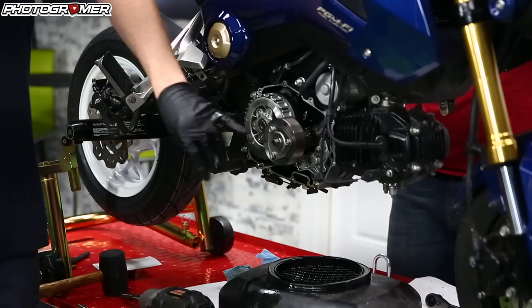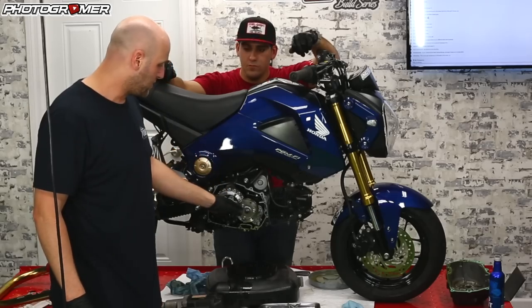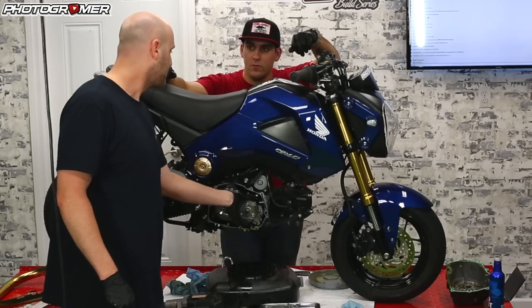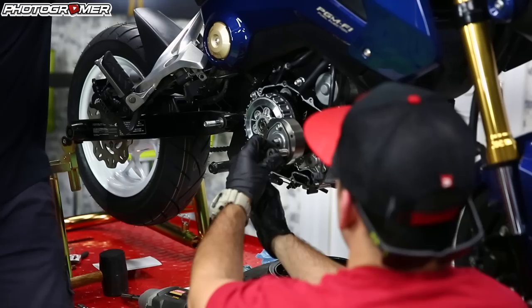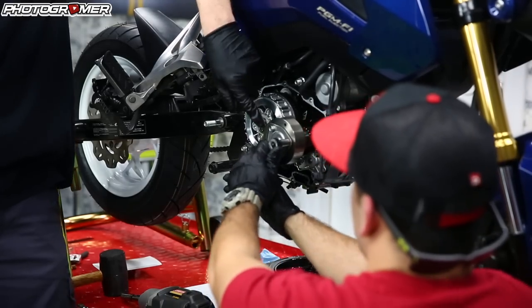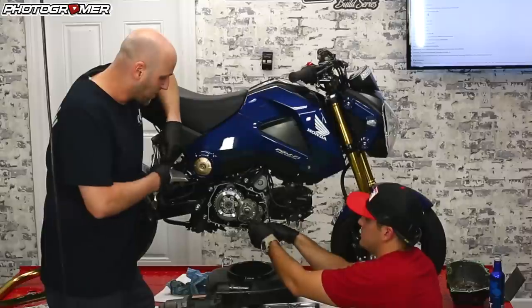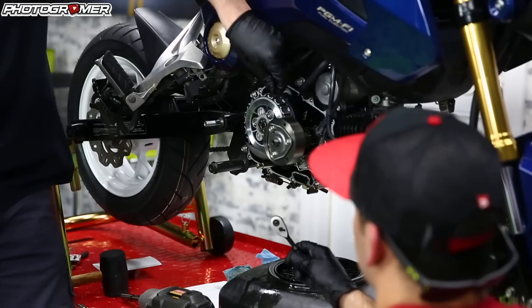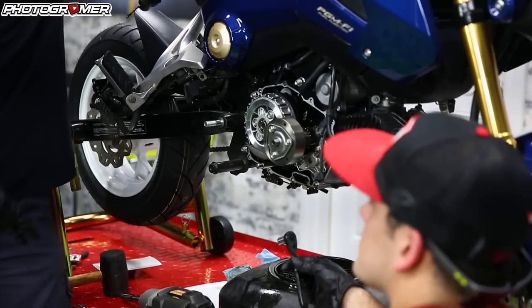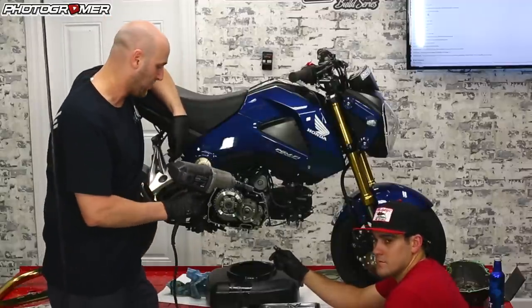Now that we got the side cover off, you can see the oil spinner right here — we're going to be removing this. The problem with taking these little bolts off is it spins. You might be able to get enough torque to break it, but you can see once he's trying to loosen it, it's just torquing the spinner around. You have a couple of different options: there's a flywheel hold-down thing, I found that sucks. You have gears back here.